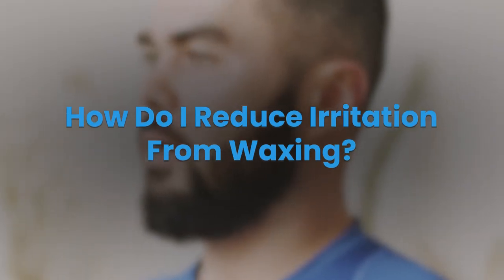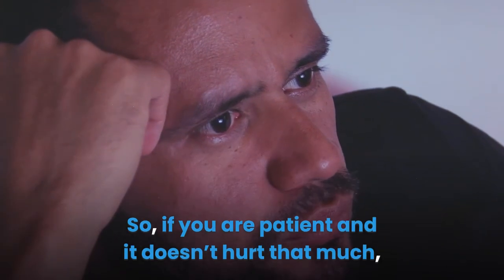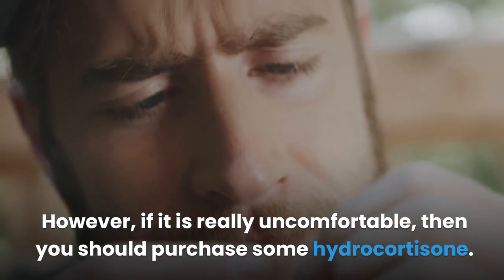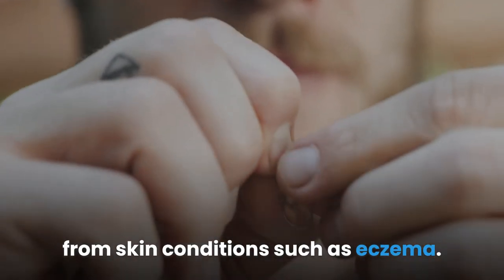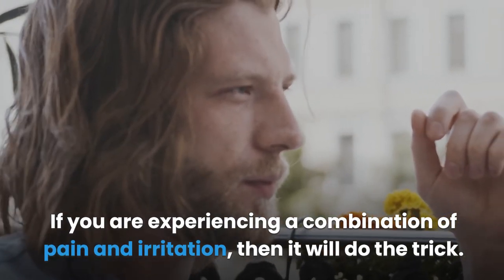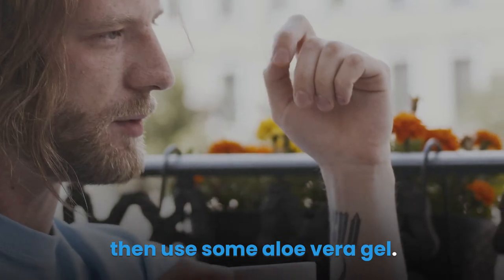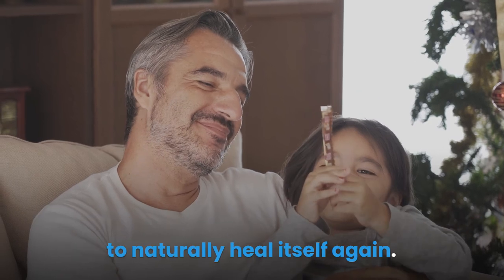How do I reduce irritation from waxing? Most irritation from waxing will go away in a couple of hours. So if you are patient and it doesn't hurt that much, you can wait out the irritation and have it dissipate on its own. However, if it is really uncomfortable, then you should purchase some hydrocortisone. Hydrocortisone is an over-the-counter cream used to relieve pain and irritation from skin conditions such as eczema. If you are experiencing irritation without pain and don't want to wait it out, use some aloe vera gel to take the edge off.